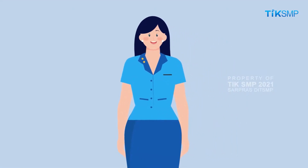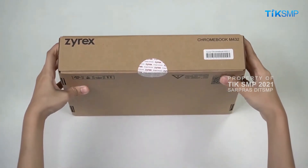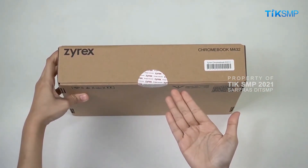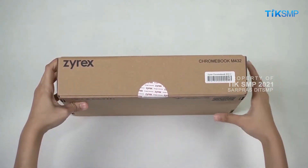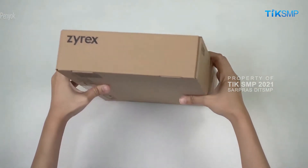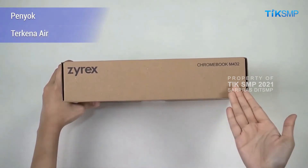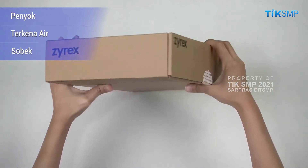Ini adalah kemasan dus Chromebook yang akan Sobat Pendidikan periksa kali ini. Sobat Pendidikan harus pastikan segel lakban kemasan dus masih utuh dan tidak rusak. Kemudian, pastikan keseluruhan fisik kemasan dus tidak ada yang rusak seperti penyok, bekas terkena air, sobek, atau kerusakan lainnya.